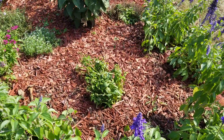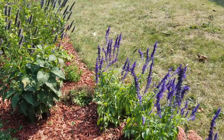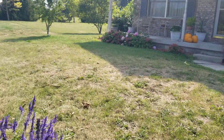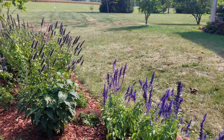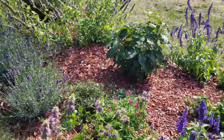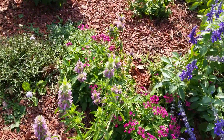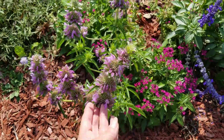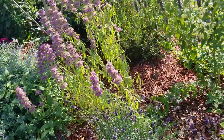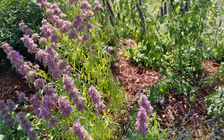I had a big aster that filled this whole area and it got some sort of brown disease and fungus, so I pulled it out. I've stuck some hummingbird plants in here because we have a hummingbird feeder right there, and they kept going from here to the feeder and there wasn't much for them to eat in here. So I've got a few new things I just stuck in there.